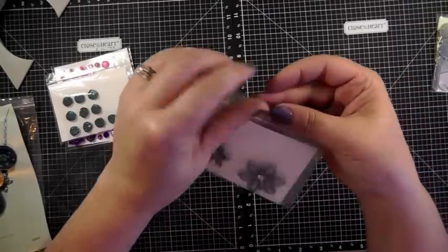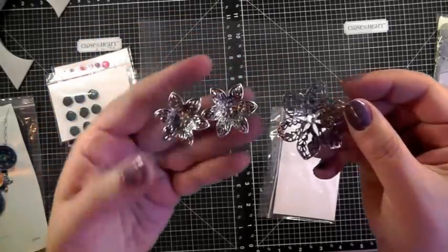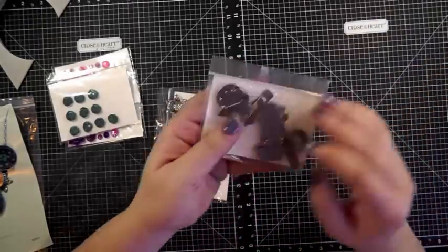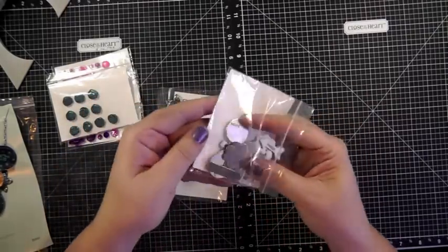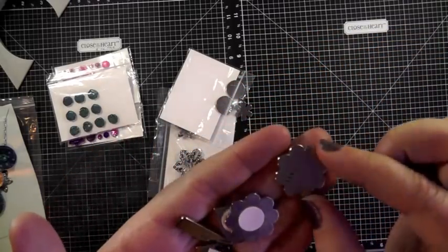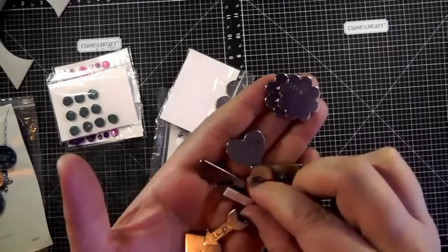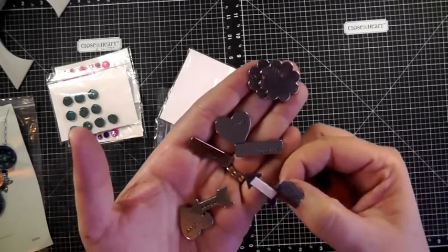Then of course you have the metal flowers, which I've already talked about in a few of my videos — I just love these flowers. There are two sizes, plus the smaller ones that we used on the necklace. And I like these little charms we have called word accents. They have different words on them — this one says 'live,' and then you've got others: 'love,' 'inspire,' and then an arrow that says 'laugh.' They have a little adhesive backing on the back.